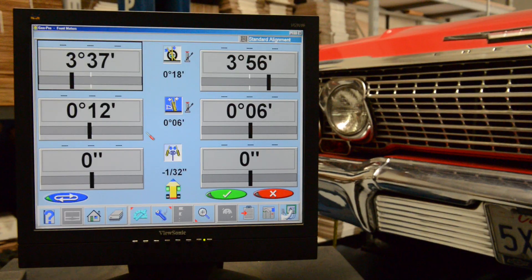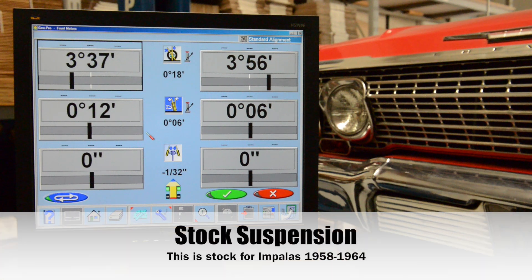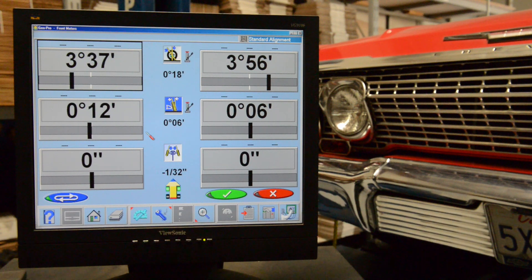This is what the stock steering system has for bump steer without doing anything at all to the 63. We're going to check this — we're going to do four inches of travel: two inches up and two inches down. Watch the bottom screen, which shows your toe. The steering wheel is locked and nothing's going to move — all we're going to see is what kind of steering geometry we have here.